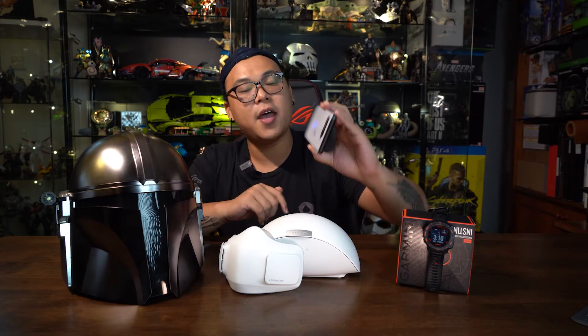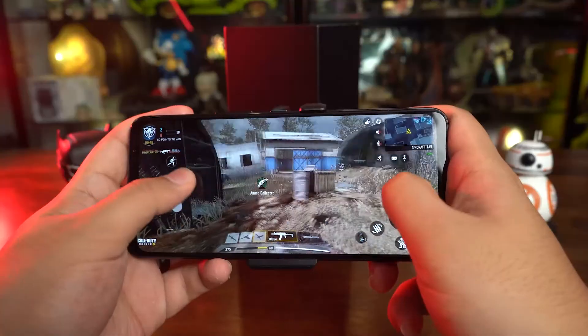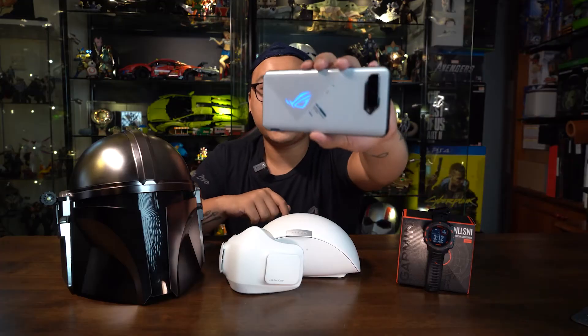Speaking of esports and gaming, this is for you mobile gamers out there — this is the Asus ROG Phone 5. This is the latest flagship gaming phone from Asus. To put it simply, you are getting the best-of-the-best performance right out of this phone, with its Qualcomm Snapdragon 888 processor as well as an overclocked Adreno 660 GPU. On top of that, this has up to 16GB of RAM.